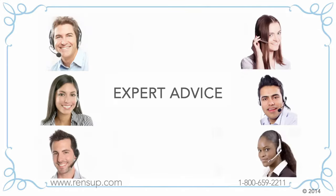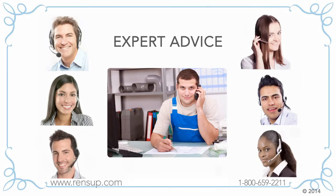We also provide expert advice. Our customer service people are very knowledgeable, but if they can't answer your question, we'll connect you with one of our factory engineers or our plumbing experts. Whatever your question, you'll speak to someone who can help you.